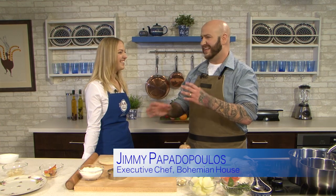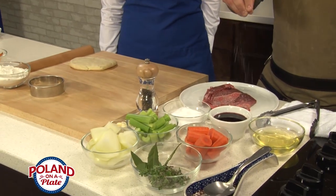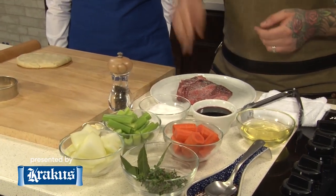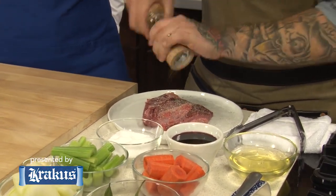Yes, this is our signature beef cheek pierogi. A lot of times pierogis are filled with potatoes and sour cream, but we do ours with braised beef cheek. Why I love using cheek is because of the texture — it has such a beautiful marbling, awesome collagen in it. When you braise it down, it adds for a really nice, unctuous, delicious, beefy kind of pierogi filling.